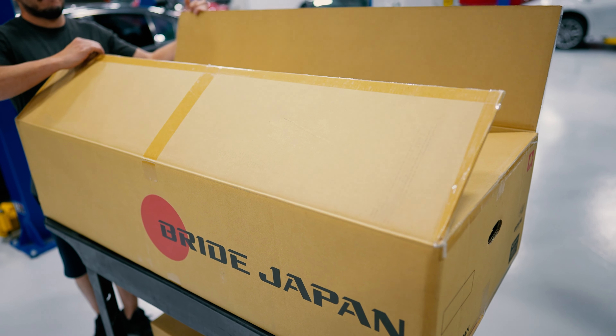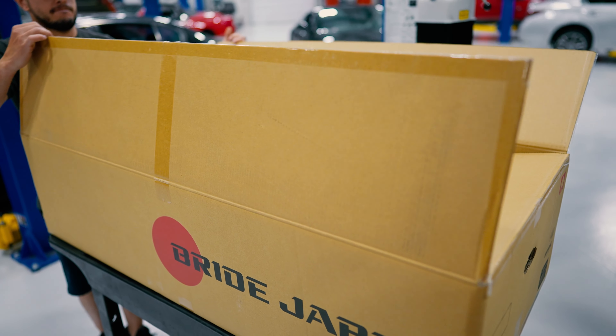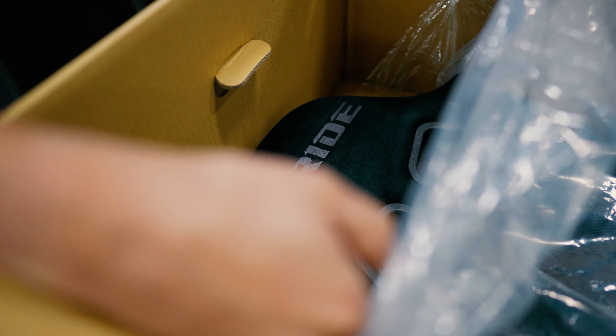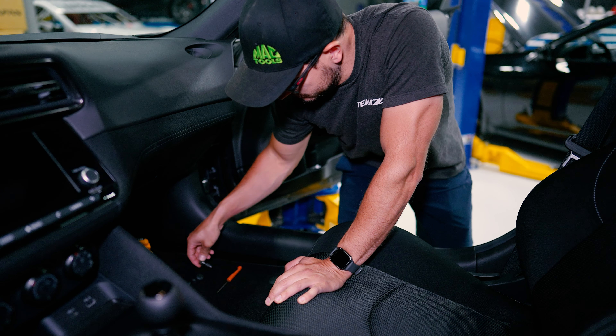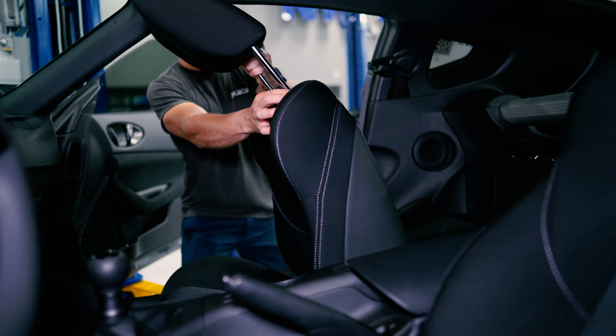They have some nice strong bolsters in them. They're a nice black suede so they match the interior. Because they are the Euroster 2, they recline and are going to work with your regular seat belt, so as I mentioned, we want this to be a street car.